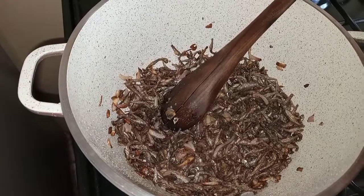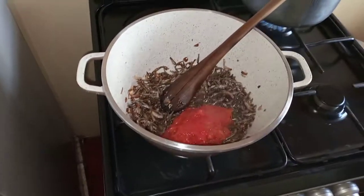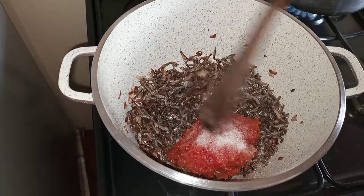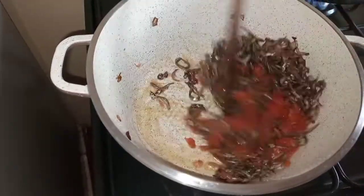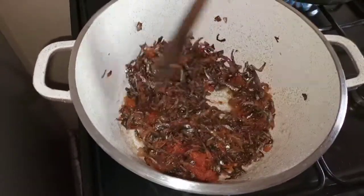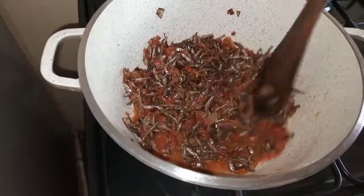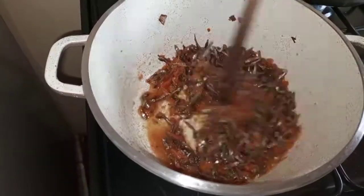I'm adding my tomatoes at this point, and then I add salt to taste. I want to maintain the crunchiness in my omena — I don't want it to be too soft — so I'm only going to cover it for one minute and let the tomatoes cook.